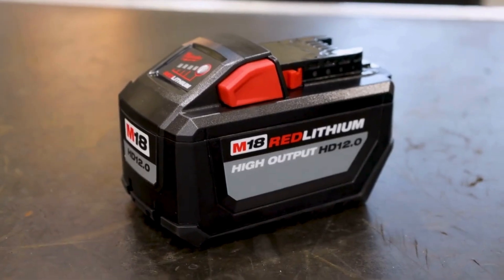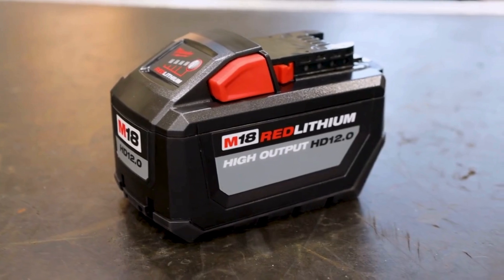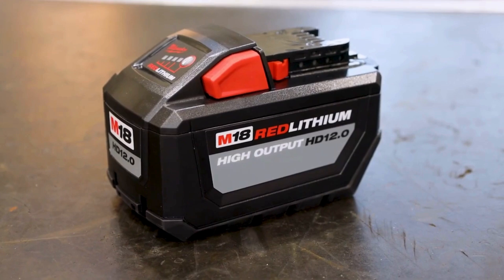Experience the synergy of Columbus McKinnon's industry-leading hoist design with trusted battery technology. Compatible with more than 250 Milwaukee Tool products.